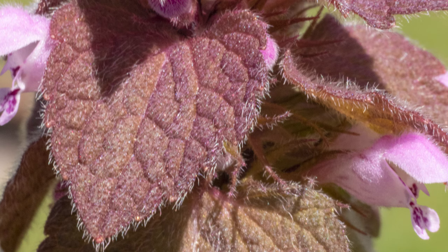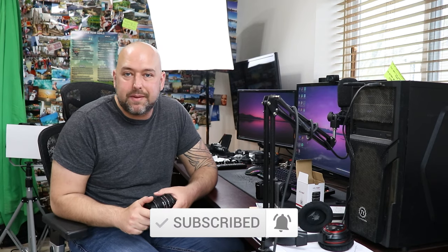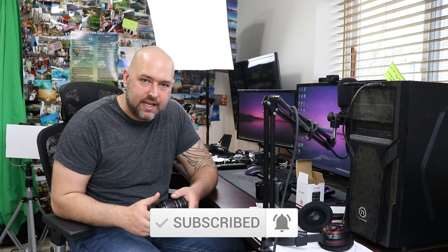If you want to pick up a set of these extension tubes and use the exact ones I used today — these are for Canon lenses — I'll leave a link down in the description below. If you enjoyed this video, please hit that like button. And if you want to see more photography videos like this one, make sure you smash that red subscribe button and ring the bell to be notified when I post new videos. Thanks so much for watching and until next time, peace out everybody.